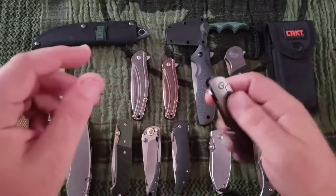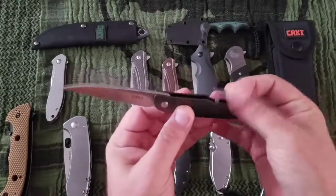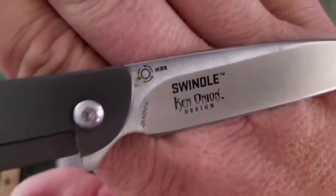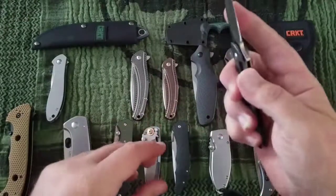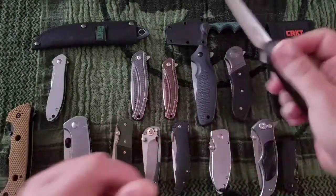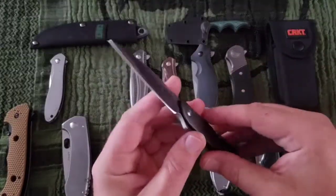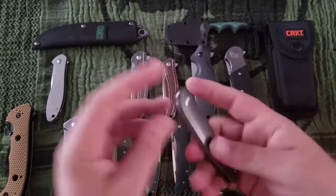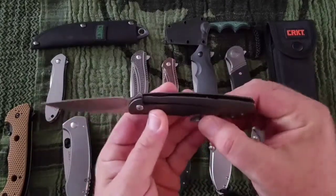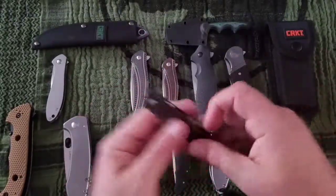Next up is the Swindle. This one is unusual because of the clips on the back — again, sort of a gentleman's folder. It's got IKBS bearings. This is a $38 knife, one clip, hollow ground. This is pretty cool — this would be a viable gentleman folding option. Although with this pocket clip, a lot of that would stick out of your pocket, so maybe you just drop it in. Frame lock, it's nice.